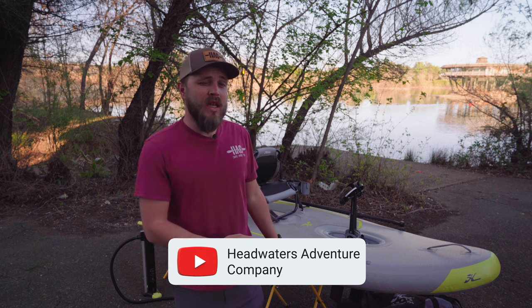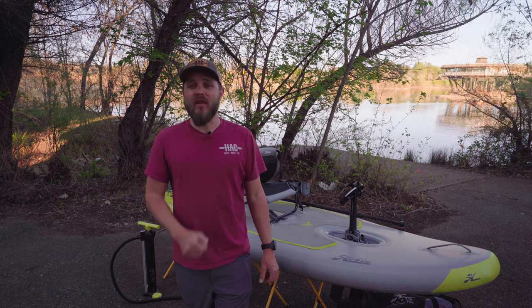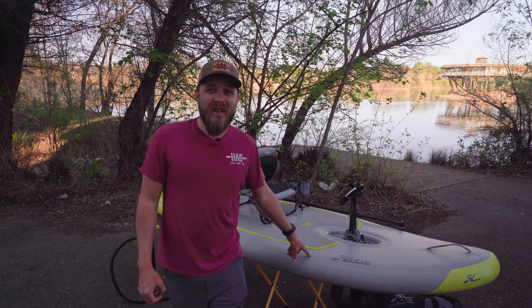What's up guys? Brian with Headwaters Adventure Company, and today we're going to take a look at the Hobie iTrek 9 Ultralight Inflatable Kayak. This is the lightest kayak that you can purchase on the market that is a pedal drive kayak. The bare hull comes in at 20 pounds; fully rigged it's only 37 pounds — that's boat, drive, seat, and paddle. Everything included. Let's get into it.